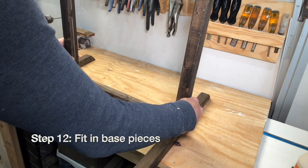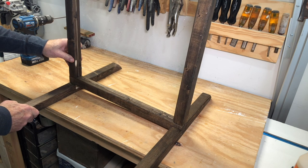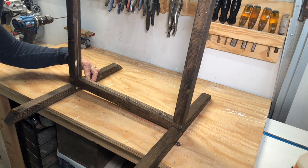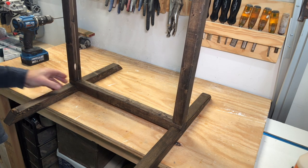And step twelve: fit into the base pieces. You'll see the frame fits right in those notches — actually a little snug, but that's better. For more DIY how-to's, click the image on your screen right now.